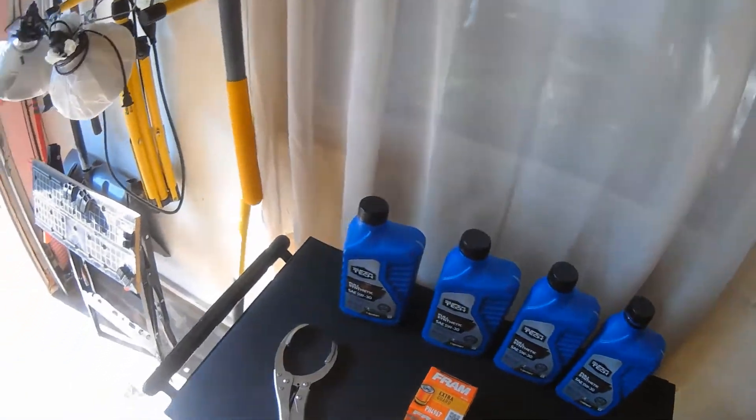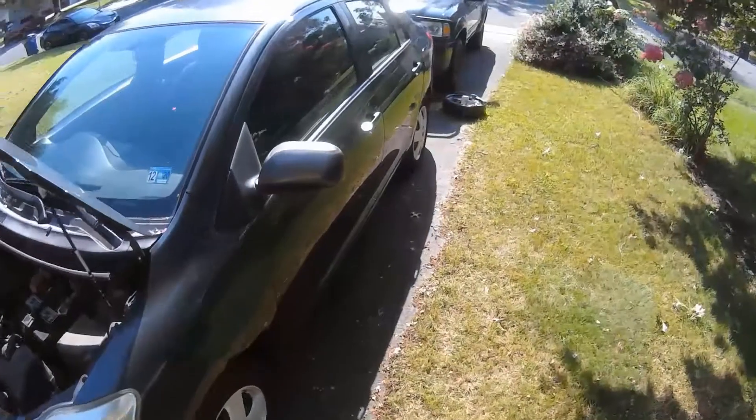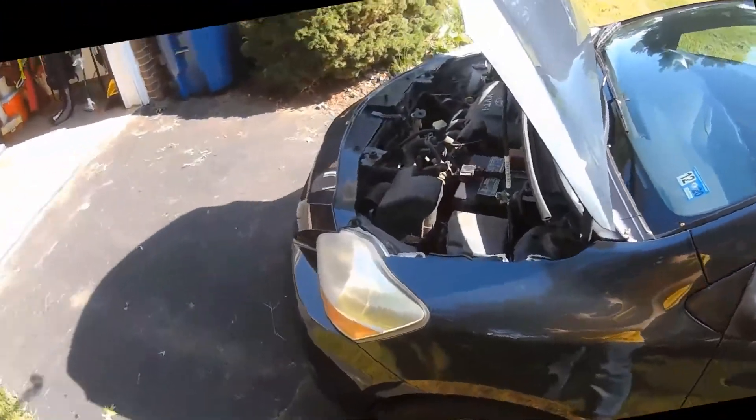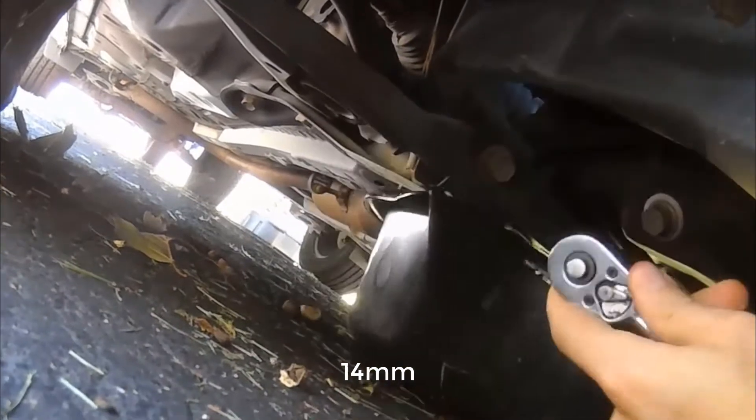I don't exactly remember what size the oil plug is, so let's figure this out by testing some ratchets. Right there is the oil pan plug. Let's see what size that plug is. Okay, that does it — we're going to put this into place.